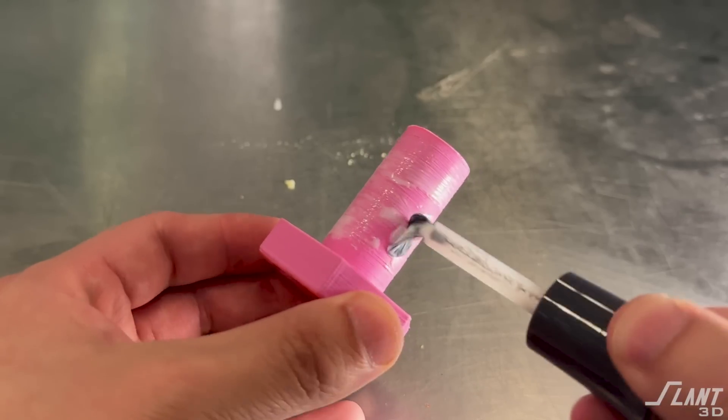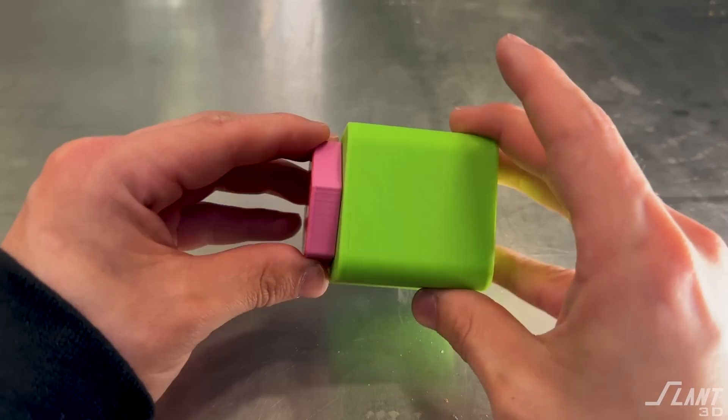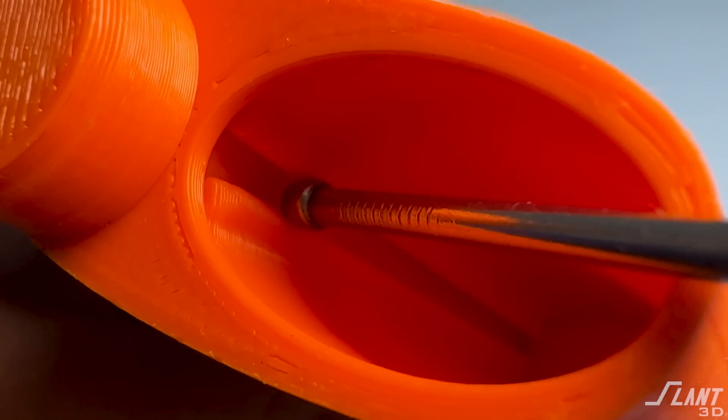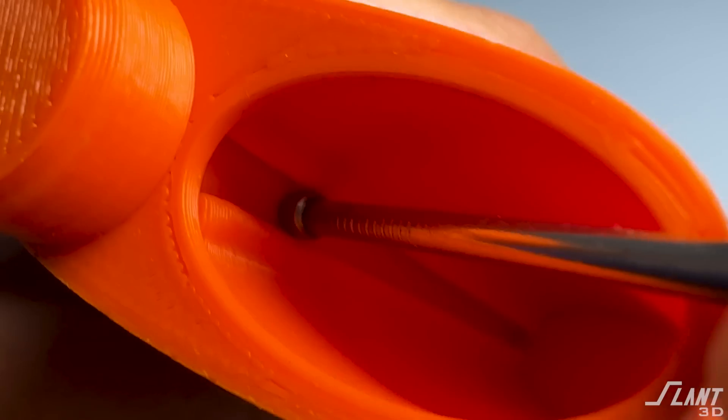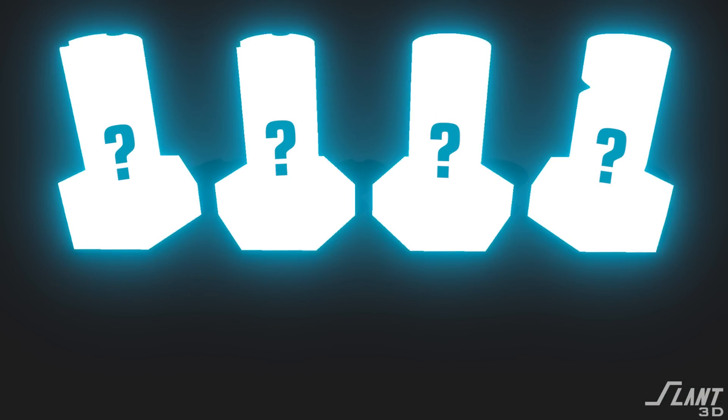There are a lot of situations where you want a part to be glued to another part, but very often you end up coating the outer edges and then gluing it together, dealing with just the surface finish of a traditional part. This is kind of a waste, especially when dealing with 3D printing, which is able to produce really complex geometries — so why not take advantage of that design flexibility to create a part that glues together way better than ever before?